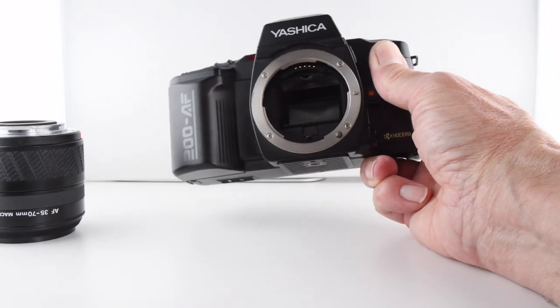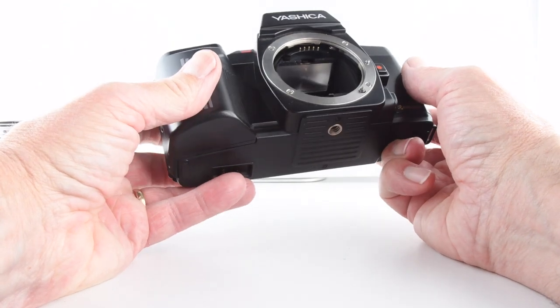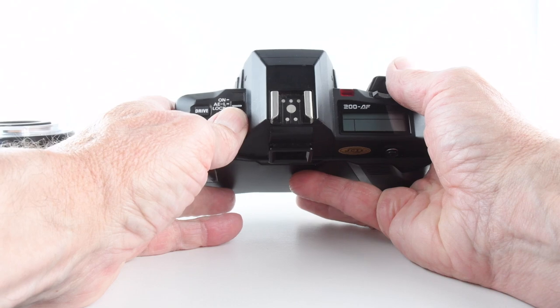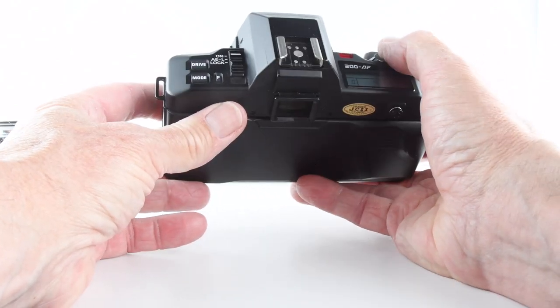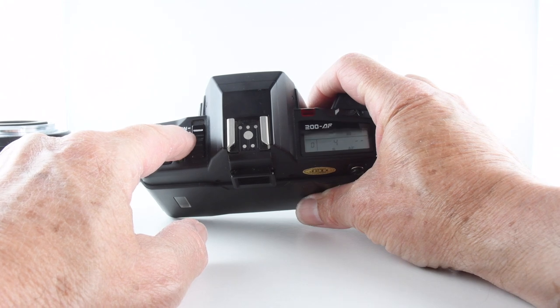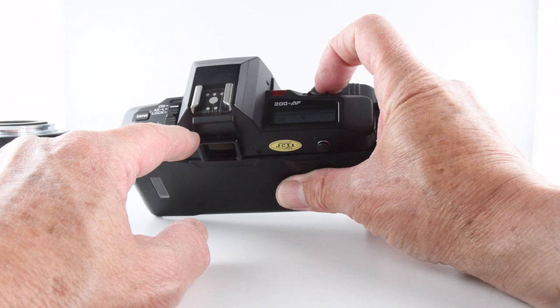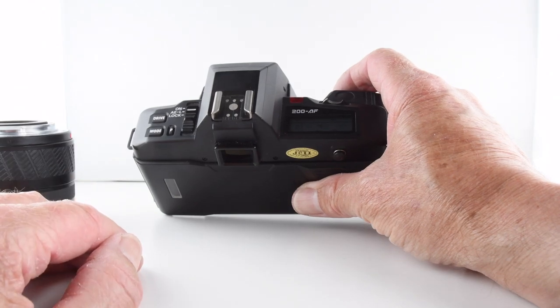Looking at the top plate, we have the lock which turns the camera off, and we can go to on to use the camera. If we want exposure lock, we can simply place the switch against that marker, and when we focus the camera it will lock the exposure once focus is achieved. Let's put the lens back on because the camera won't operate without it.